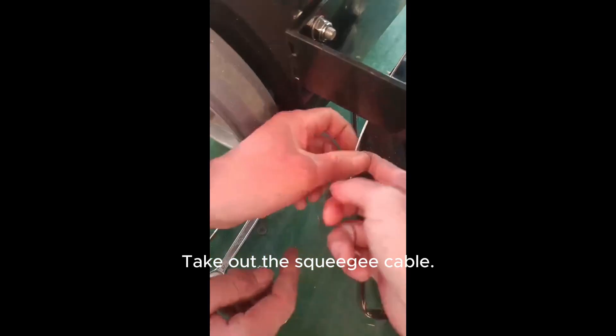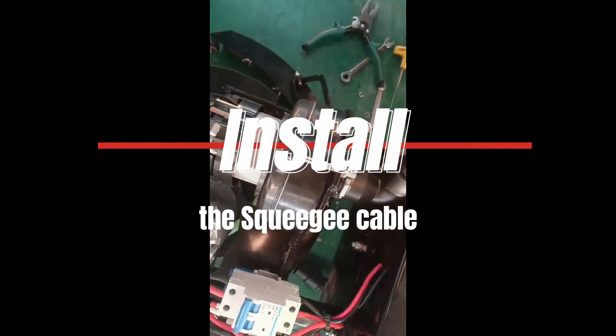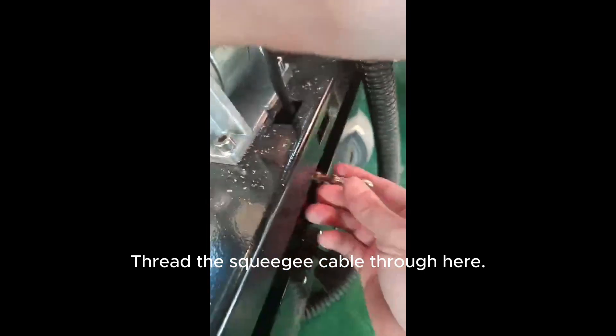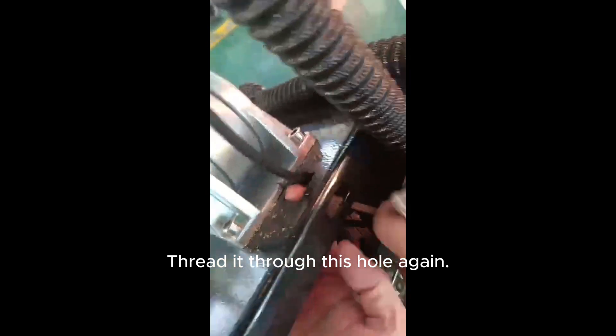Take out the squeegee cable. Thread the squeegee cable through here. Thread it through this hole again.